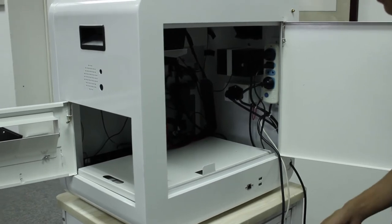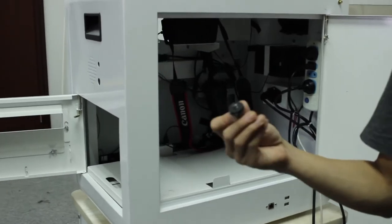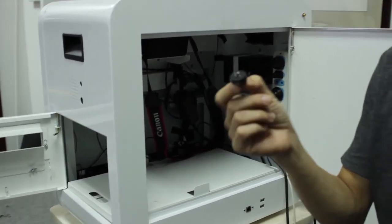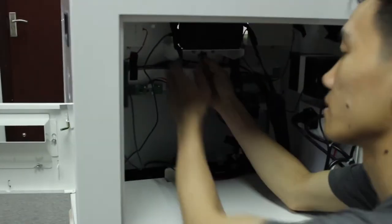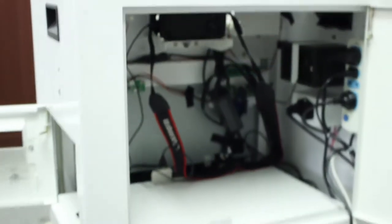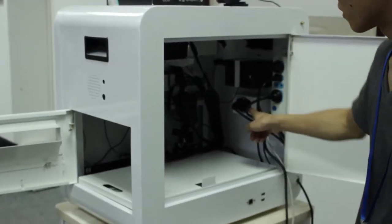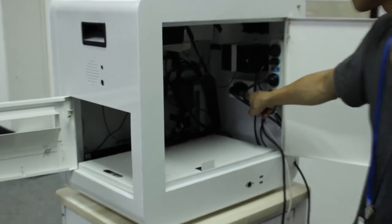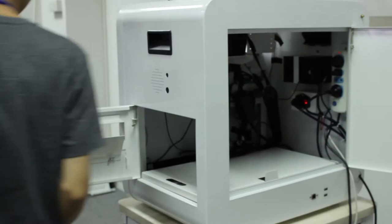When you connect the USB cable and adapter to the camera, you need to use the screws to fix it. When you install the camera and open the power of the screen, then install the printer.